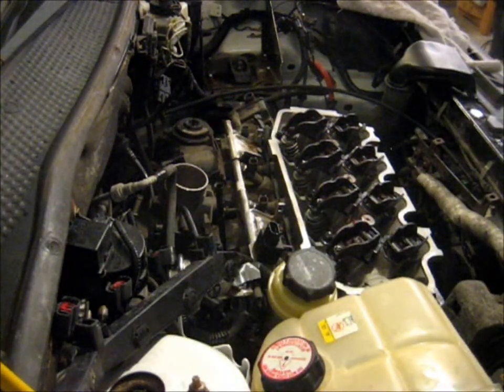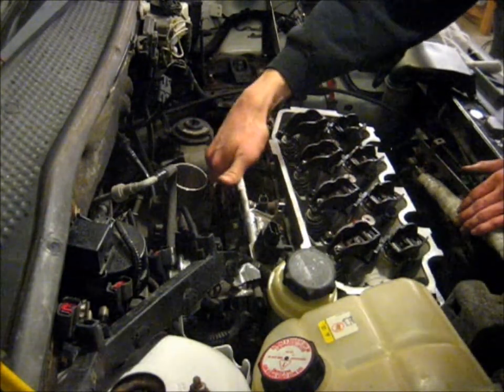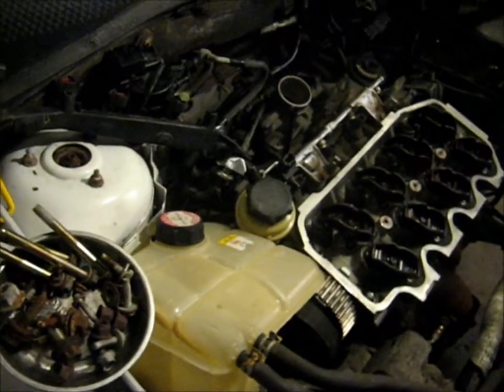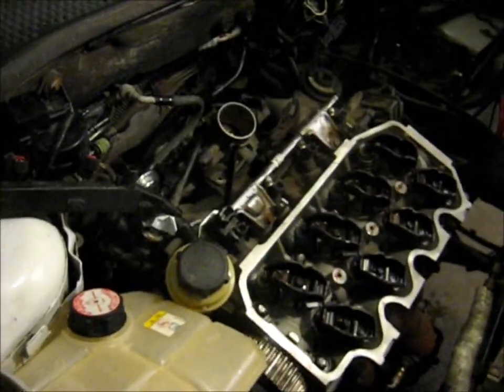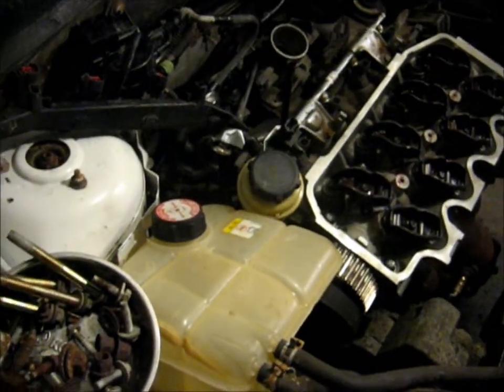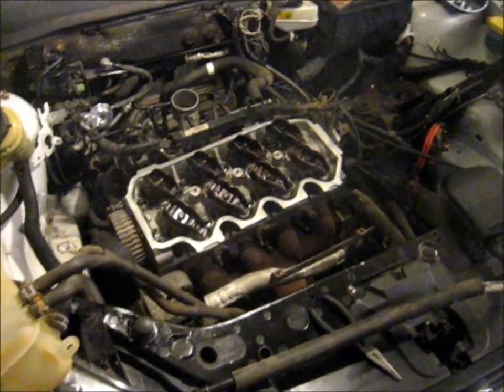There we go — I was a little bit worried there. Now you can go around and tighten all these 8mm bolts that hold it to the head. The intake is all bolted on, so now I get to have fun with electrical plugs and vacuum lines. Now that I got that mess sorted out, I'm going to reinstall the thermostat housing, thermostat, and the distributor.